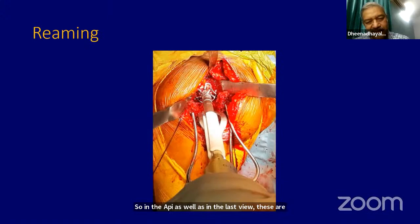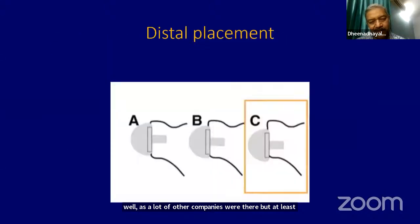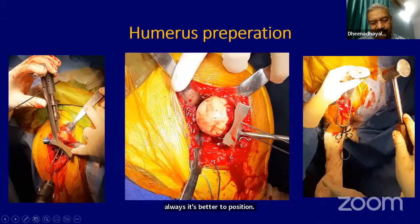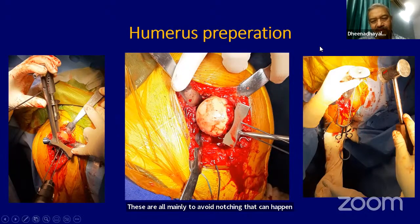Once the reaming is done, you have to seat the metaglen and nicely insert all the screws — various prosthesis options are available. Always position it distally — make sure that the metaglen is distally placed. These steps are mainly to avoid scapular notching that can happen in these procedures.